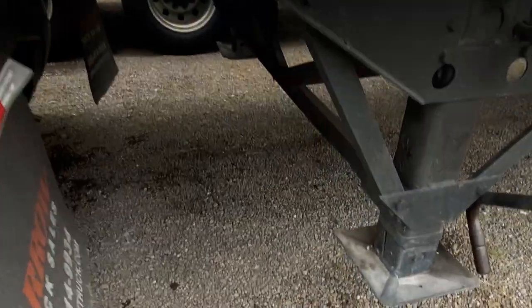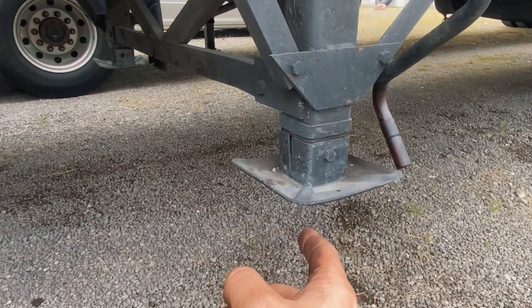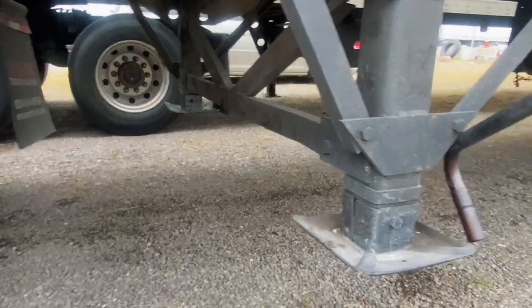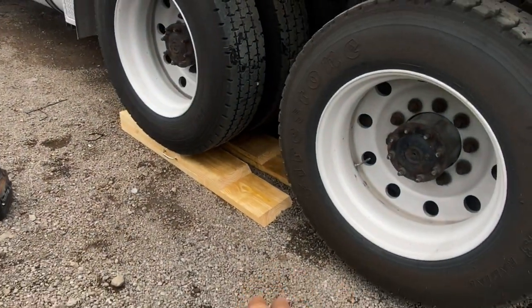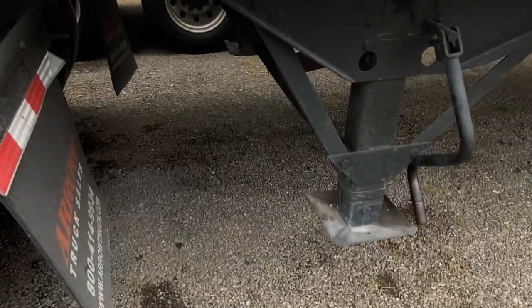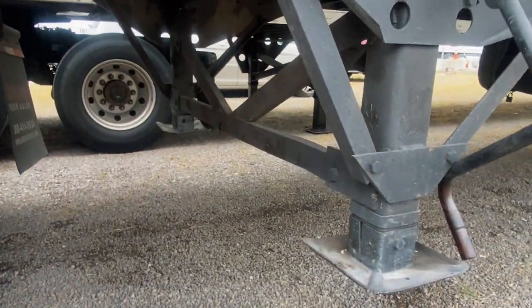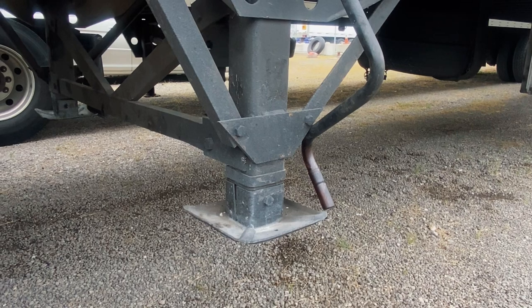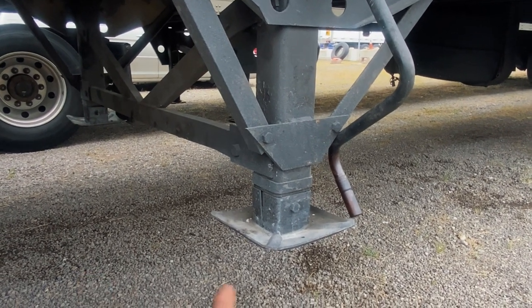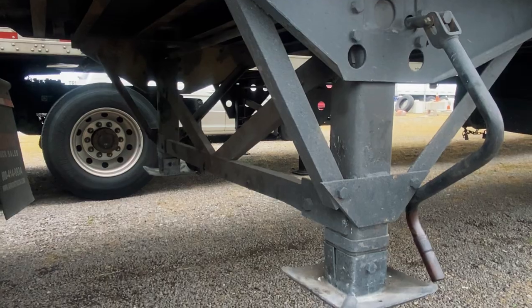I want to share a tip because I've been having issues with the landing gear — it would only go up a third of the way. I thought about replacing the whole landing gear, but someone told me to park somewhere where it can go all the way down past where it's ever been. So I built ramps, lifted the axles, lowered it all the way down, and it went back up no problem. That landing gear at Great Dane is $500 and the other is $700 plus labor — you're probably looking at $1,600 to do both landing gears because someone has to weld the brackets.